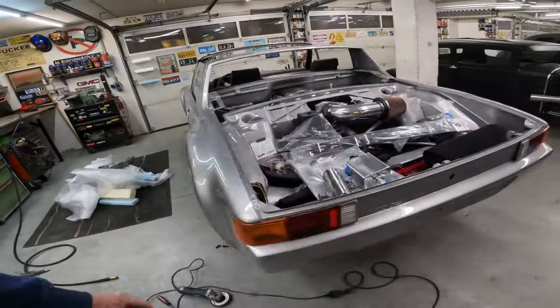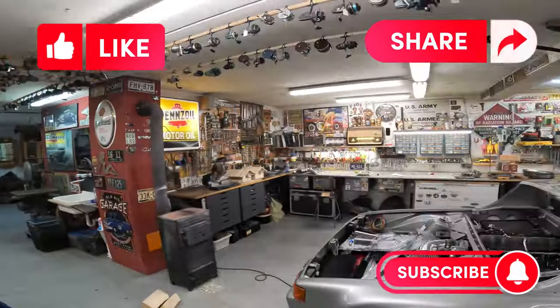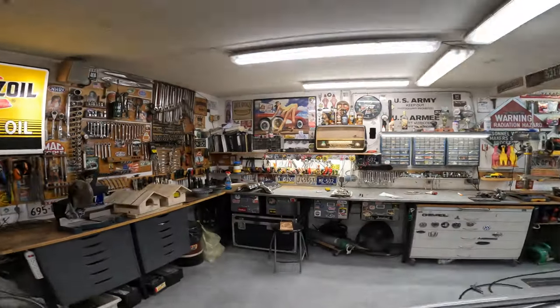Still made progress today on the 914. Take care, like and subscribe. It's 6:35 and I'm going to be heading upstairs in about 15 minutes once I get everything cleaned up. Roger's Hot Rod Garage — thanks for watching, appreciate it. Bye.